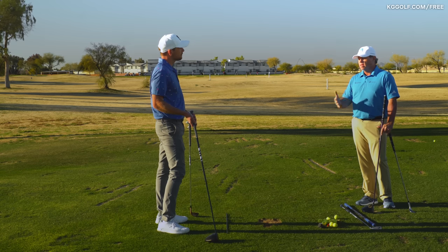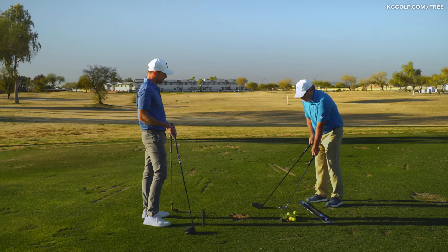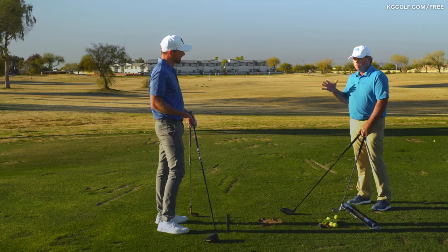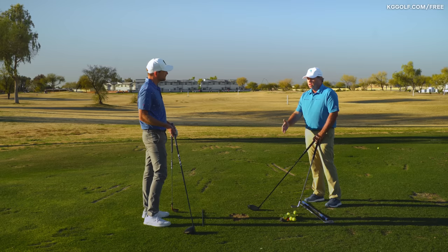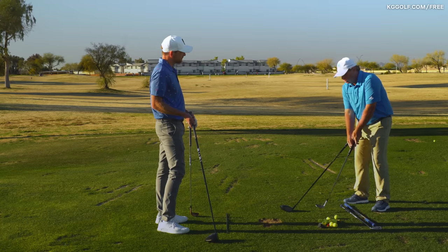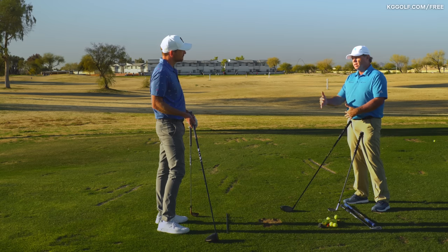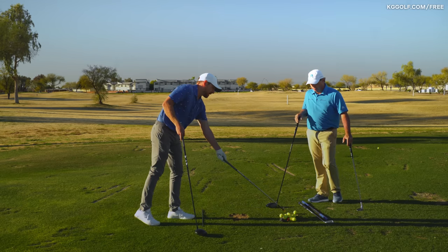Athletically you want the freedom to have a similar feel, but you have to have the intellect to set up differently. The trigger is when somebody sets up with their hands the same way for a 60-degree wedge and then for the driver, expecting to swing them the same way — they will replicate the exact same swing. One's going to work, one's going to be horrible. As long as you have the intellect to set up to a driver the way it's supposed to be set up, athletically the swings can feel the same.